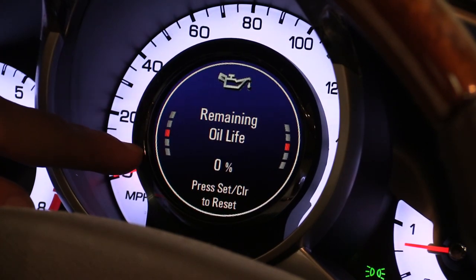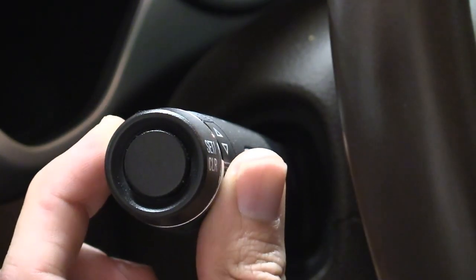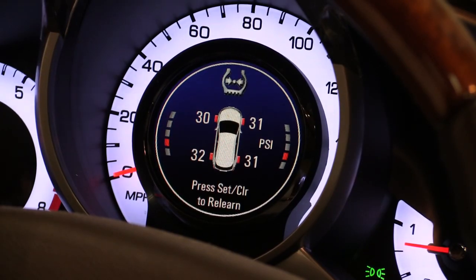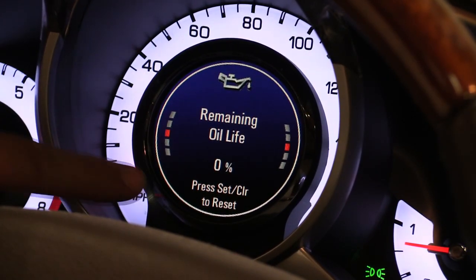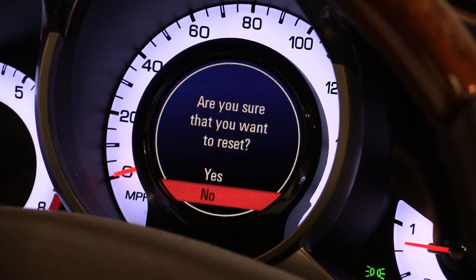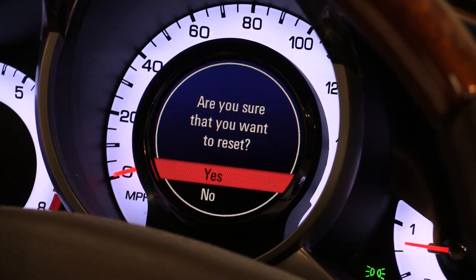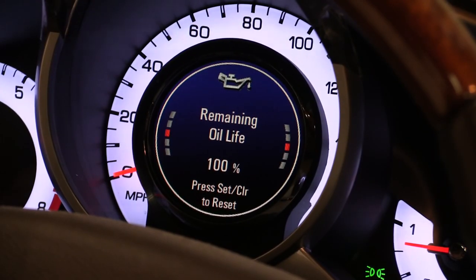Next, hit the menu button on the side of the stalk. You can scroll through to the oil life indicator screen — I'm already on it. You can see the five little red indicators; the middle one is the one you want for oil life. Use the stalk, twist it up or down to get there. Where it says 'press set/clear to reset,' that's the button on the end of the stalk. Press it once, then use the stalk again to turn up to 'yes,' hit the clear button, and there it is — back at 100 percent.